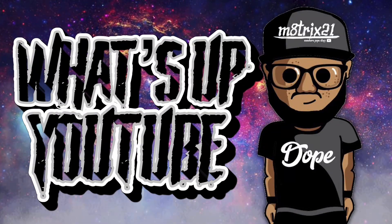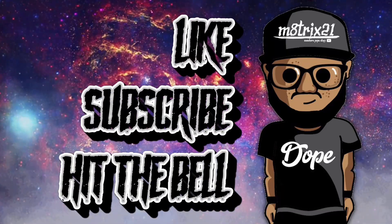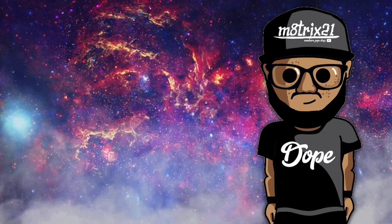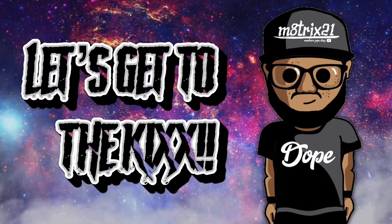What's up YouTube, it's your boy Matrix 21 back with a new episode of Fresh Kicks. Before we get into it, make sure you hit that like button, subscribe to the channel, and hit the notification bell so you never miss a video. Check out my Twitter page at Matrix 21 and my Etsy shop at TD Made It — both links are down below in the description.